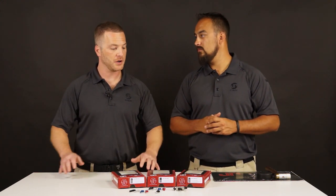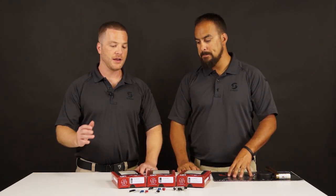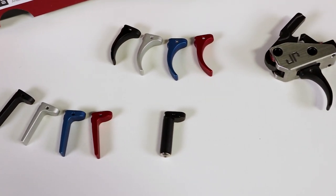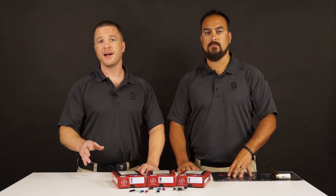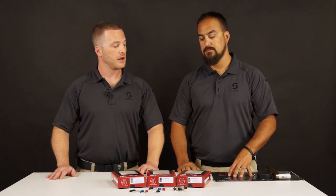I think it was always part of the plan to have those available, but early in production on the units themselves, you're trying to get as many of the full assemblies out as possible. But now we've ramped up enough and we've got the individual trigger shoes available. So you can now swap out and try either the flat, curved, or roller trigger depending on what you started with. Or even if you want to upgrade — if you got that trigger shoe in black initially, we've added some colored accessories, so now you can color match to what your rifle has on it. It's a really slick setup.